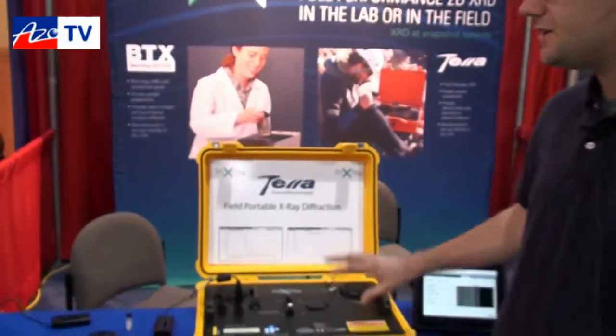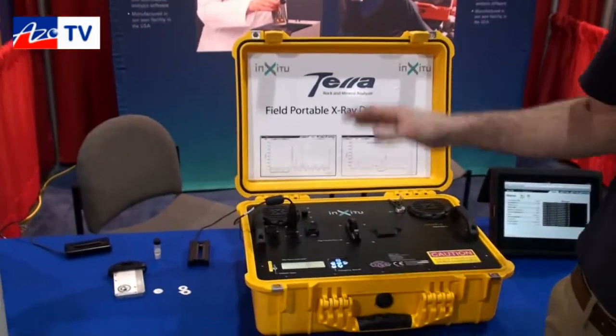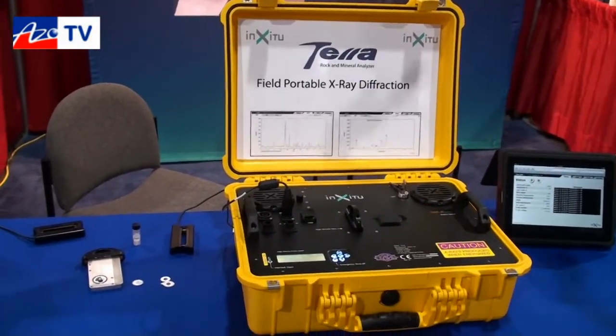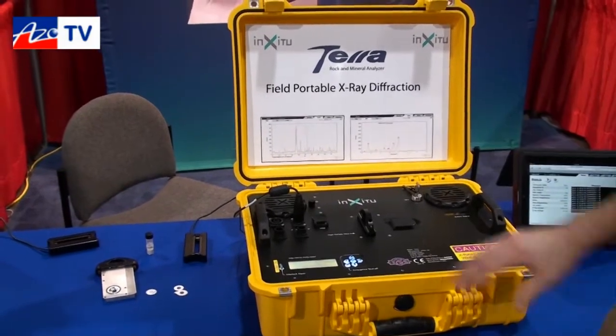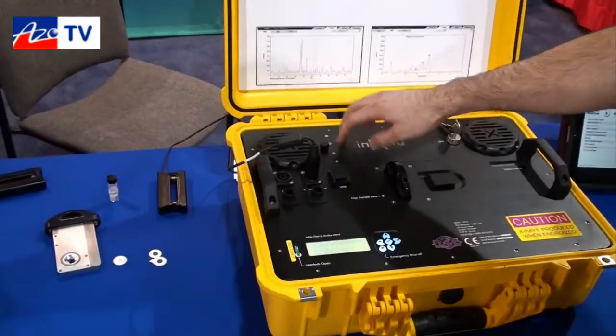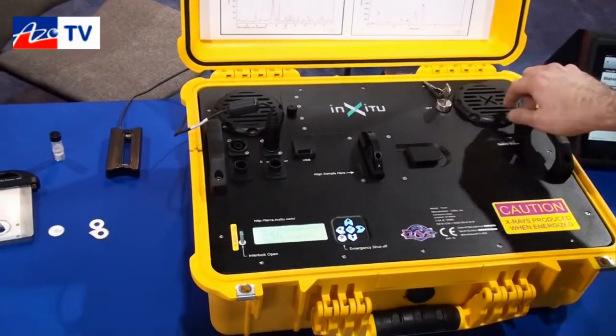Terra is actually a really fascinating instrument — it is the world's first truly portable x-ray diffractometer. Most x-ray diffractometers are very large instruments that take up most of the laboratory. This is a laboratory instrument that you can bring with you into the field. It runs off of four lithium-ion batteries and it weighs about 15 kilograms.